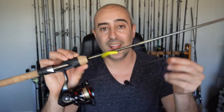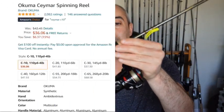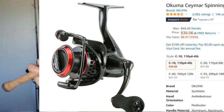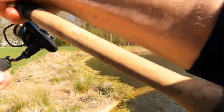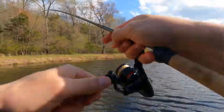So first, I would invest in the rod, next the fishing line, and then of course your fishing reel, which is simply your line management guide. Your fishing reel — nothing too fancy. I have an Okuma Seamar C10. I absolutely love this reel. I've been using it forever. Super tough, super durable, really smooth. I just like this reel, and it doesn't break the bank.